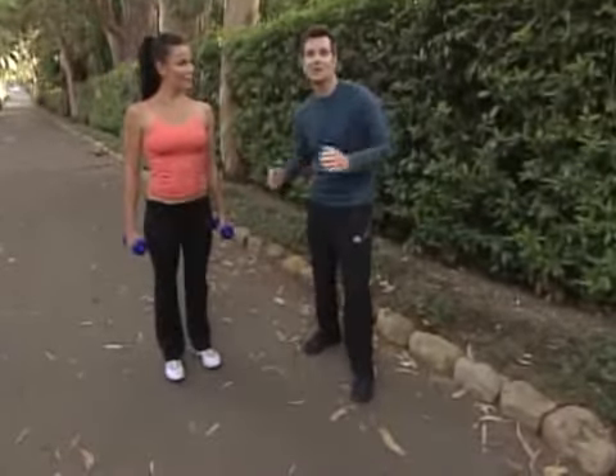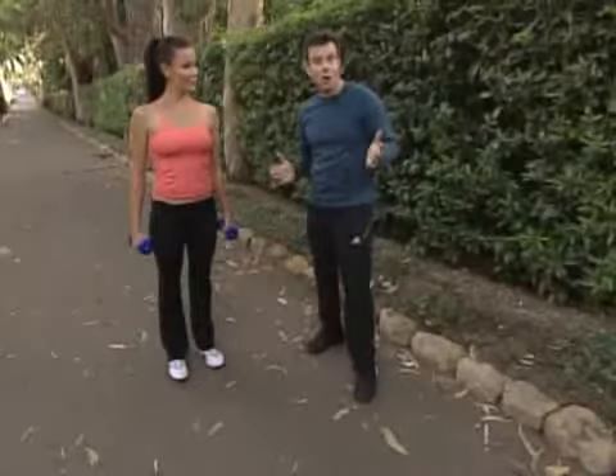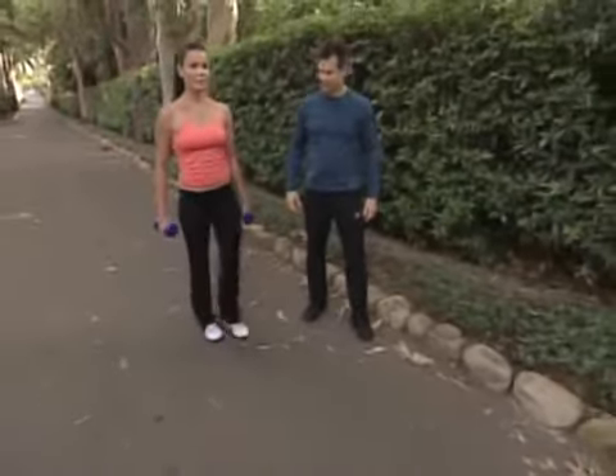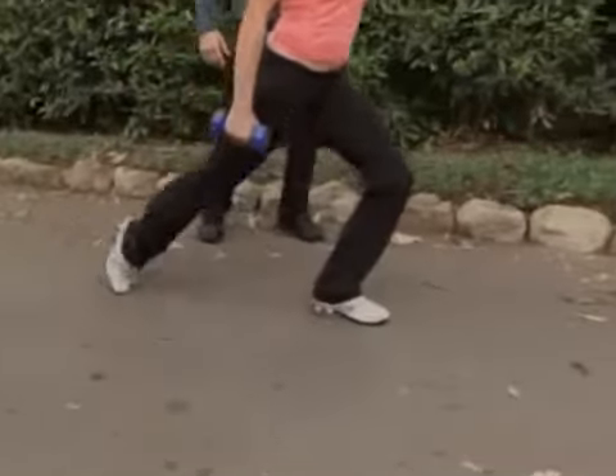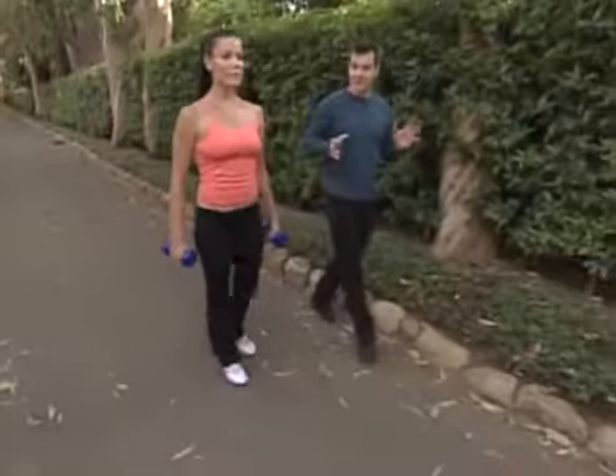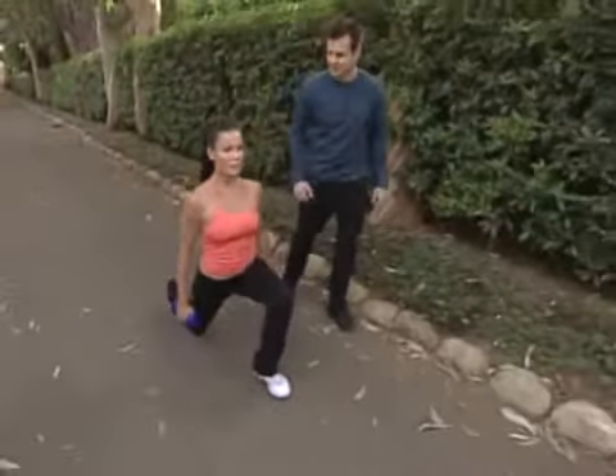you move while you lunge, and you just keep going as long as you can. This is a tough exercise, and it's tougher than it looks. How are you doing, Jennifer?